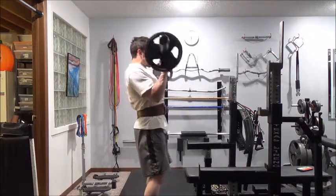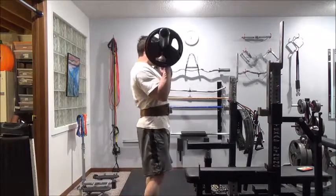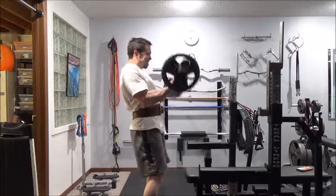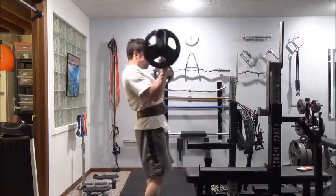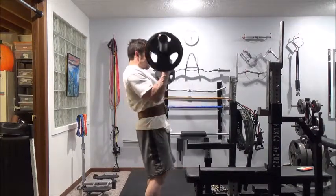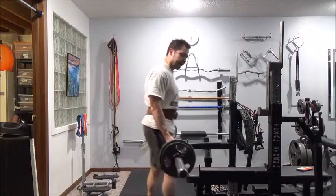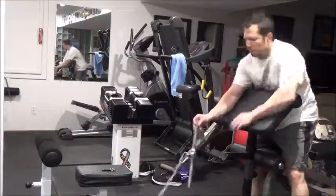The belt helps create intra-abdominal pressure and just gives a little extra support. Once my back is feeling good again I'm not going to use the belt for much except maybe squats, deadlifts, and the T-bar rows where I like that support.